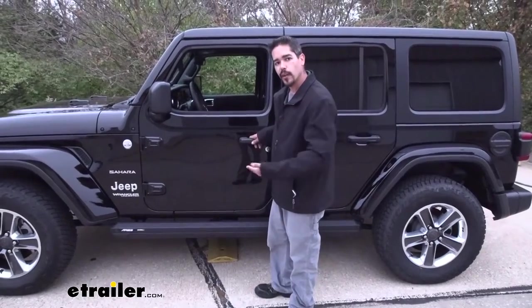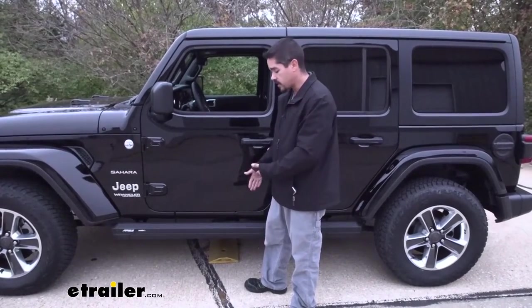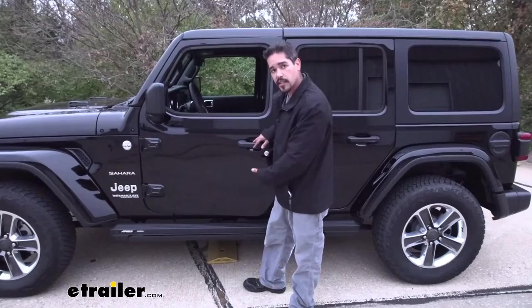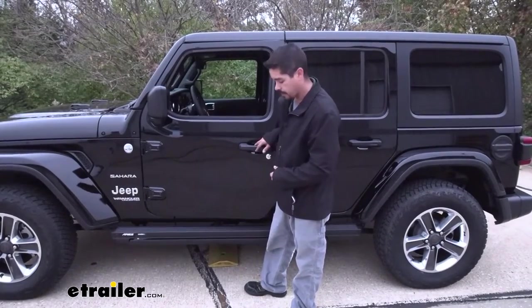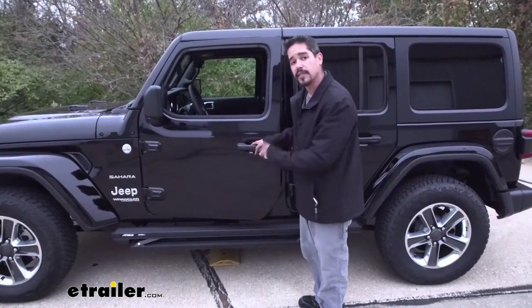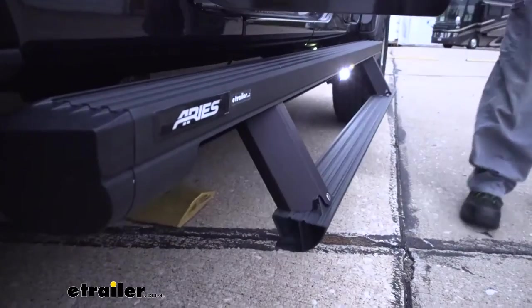It's also going to work the same way on the extending. If we have somebody standing really close to the steps and somebody opens the door, they will come out a little bit, but once it realizes there's something there, it's going to stop the motor and prevent it from burning up. To have it fully retract or extend, we're going to have to cycle the door — closing it and then reopening it.